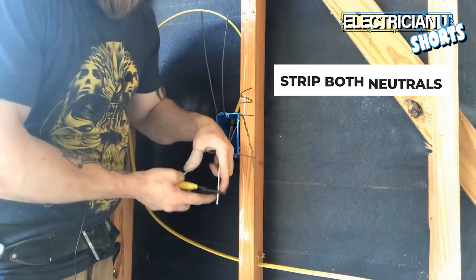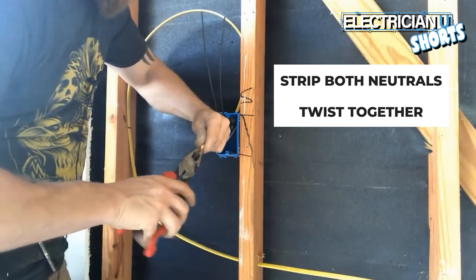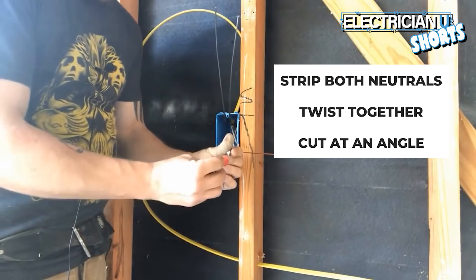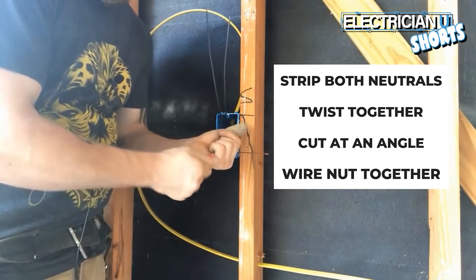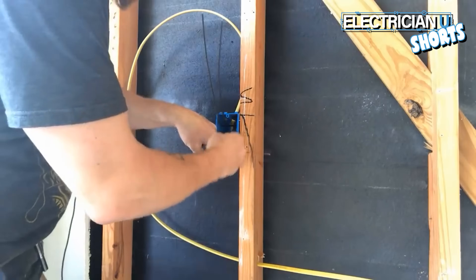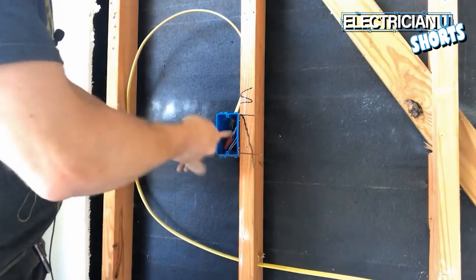Strip your neutrals, then take those two wires and start twisting them. Cut your joints at an angle so if you have a sharp point, you're going to get that joint farther up inside of the wire nut and it's just going to grab on even better. Push back and accordion everything up.